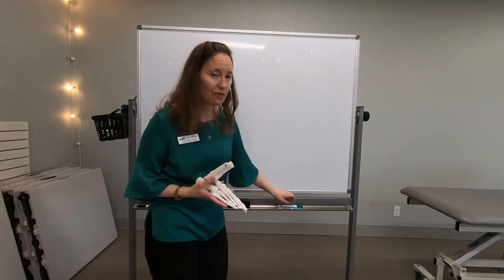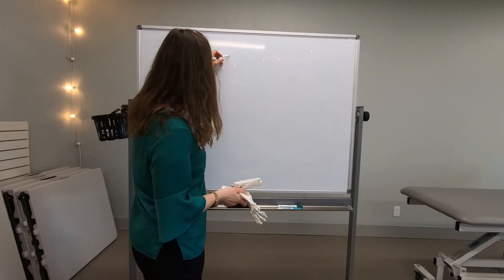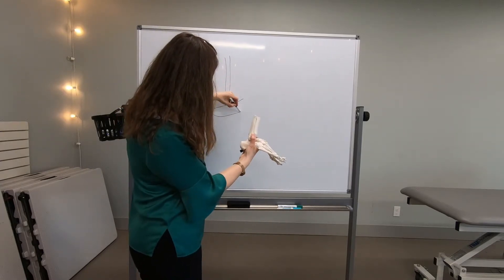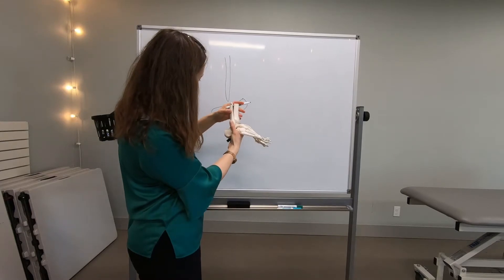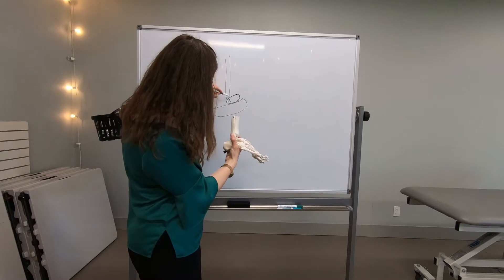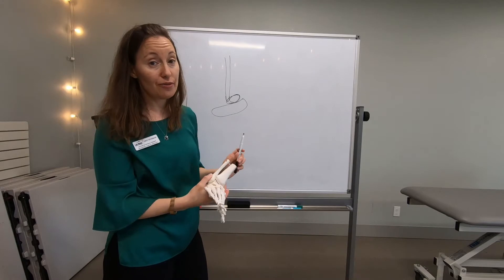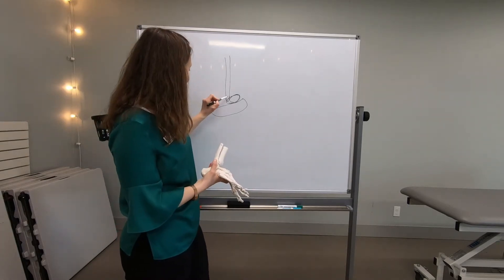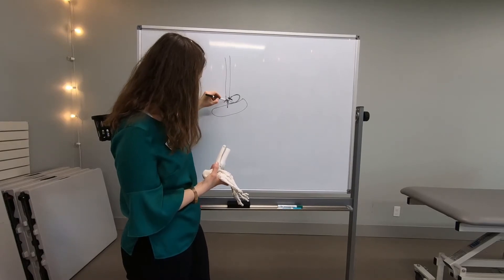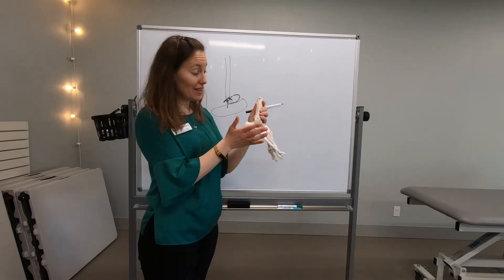Forgive my crude drawing, but this is your fibula bone. This is your heel bone. And right over here is your talus, which is what the fibula bone comes down and attaches to. Ligaments connect the bones to each other — just like this. This one goes straight back. These are the ligaments on the outside of, in this case, the right ankle.